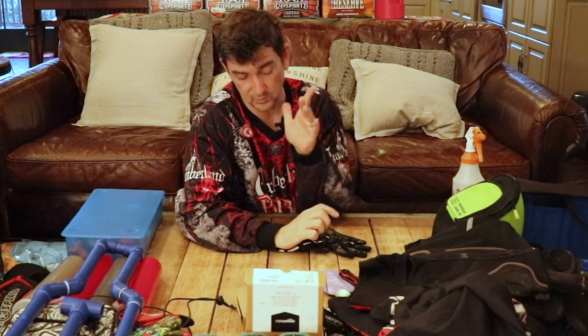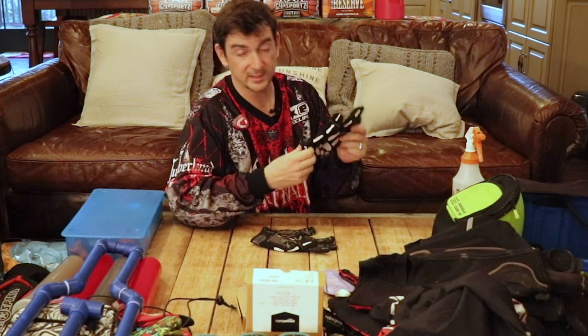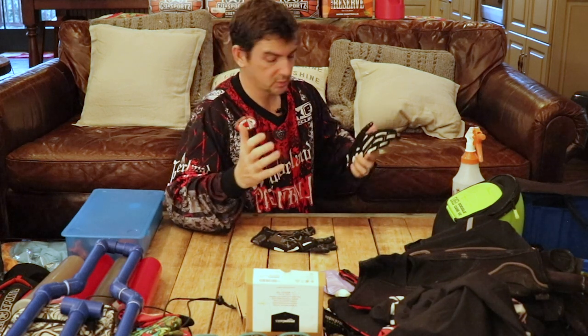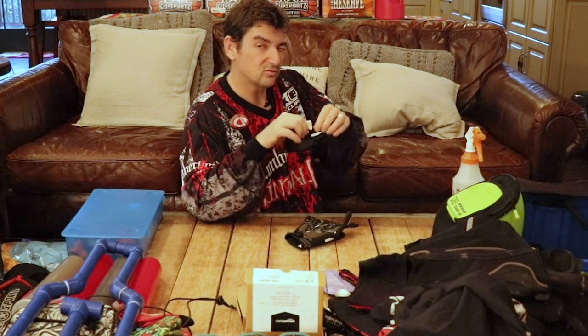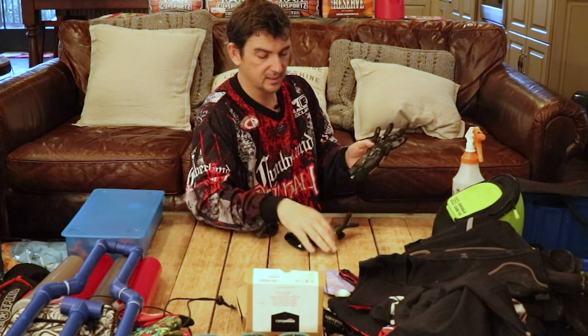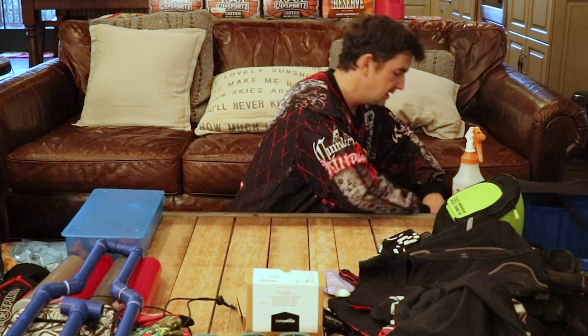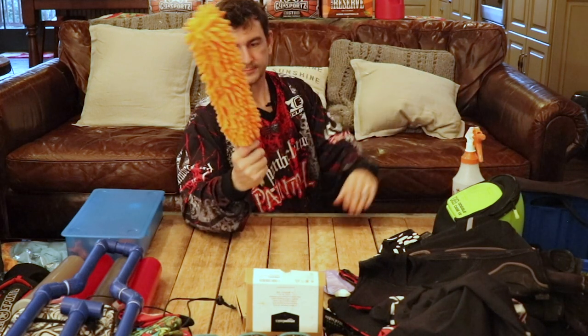These are gloves I picked up from Social Paintball down at World Cup last year — about 20 to 25 bucks. Once it starts to get cold, getting shot in the hand is the worst thing in the world. I like these because of the skeleton design. They're not heavily padded on top, just a little padding on the bottom, mostly to keep your hands warm and take a bit of sting out if you get hit.